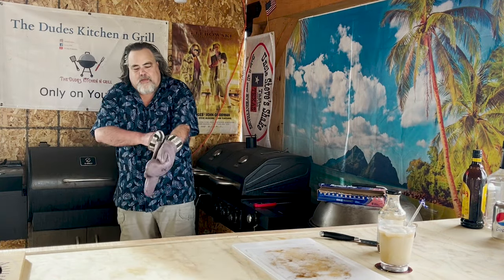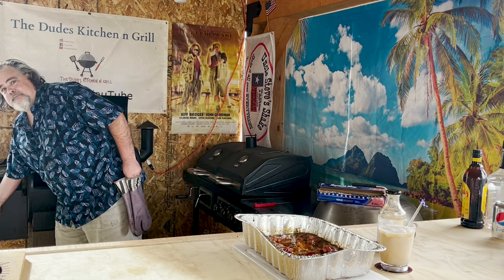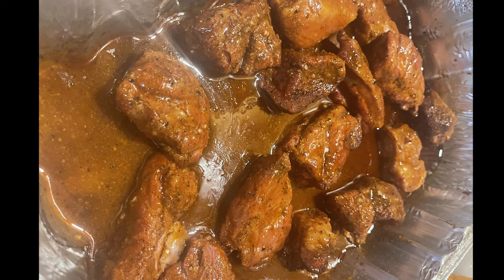Our 30 minutes is up. I think it's just time to take these off and let them rest. Give them a little bit of a stir. These are looking good. It's time to let our burnt ends rest. Grab yourself a White Ukrainian or a beer or whatever, partake in it. We'll give these about 15 minutes to rest and then we will sample them.